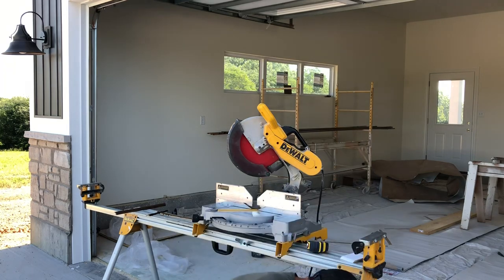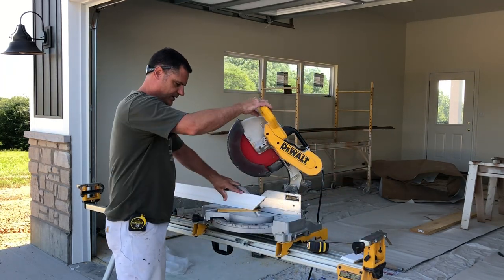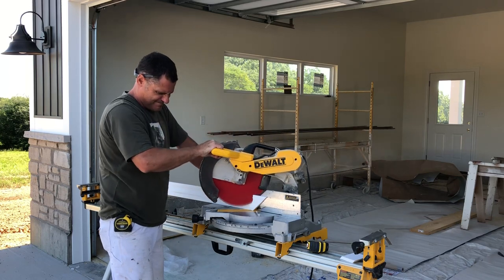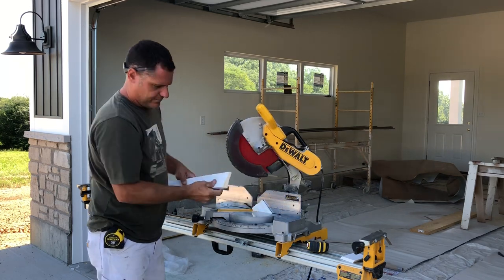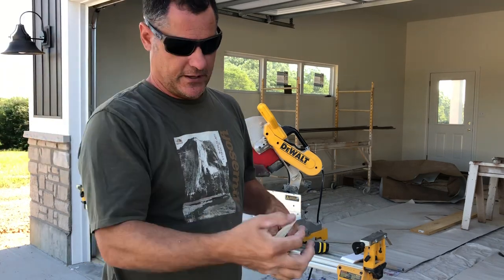We can do it on big trim too. Here's a piece of casing. I'm going to cut that back at a 45 and I'm going to use the grinder and clean all that off.